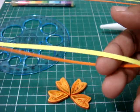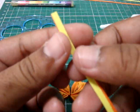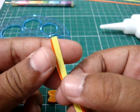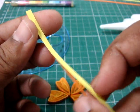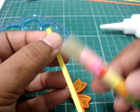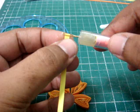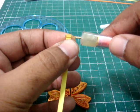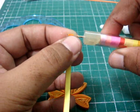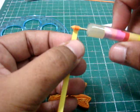I place two of these shredded quilling papers — the dark orange at the back and this fluorescent yellow. I take my quilling tool and roll them both at once. Actually you can do up to three or four at the same time, but three would be nice. Two is also good, so I'm using two here.